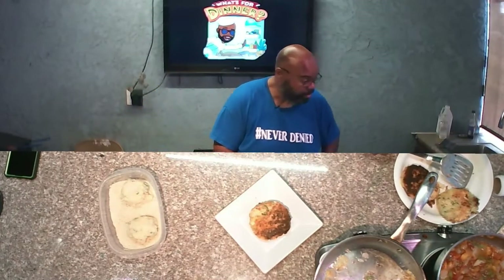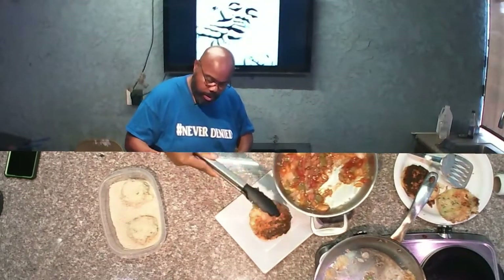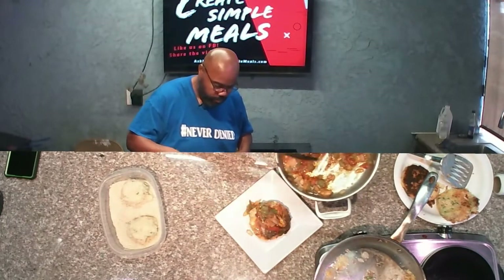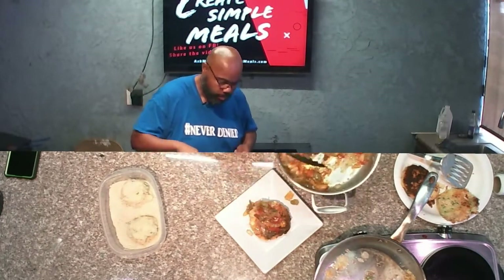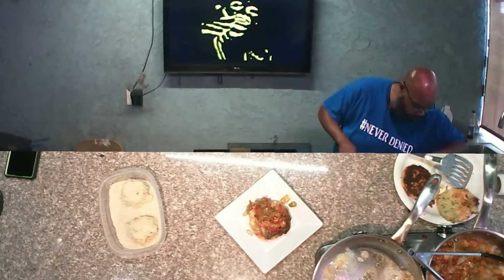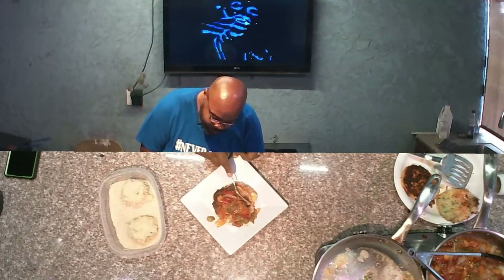The way I'm going to serve mine today: take a potato patty and you can just put that right there on top. Grab a fork — and there it is folks, a real simple mashed potato cake with some sautéed vegetables. Let's go ahead and give this a taste.